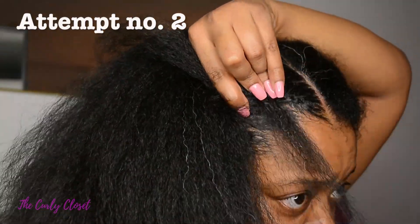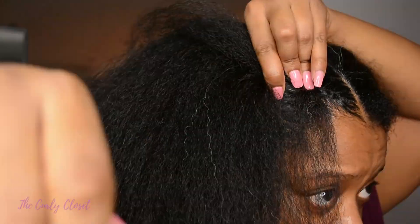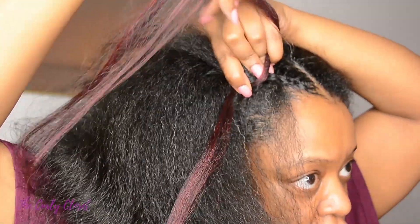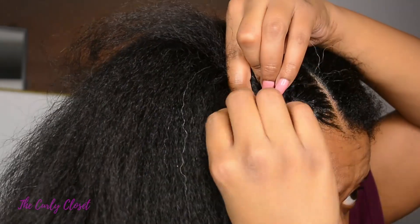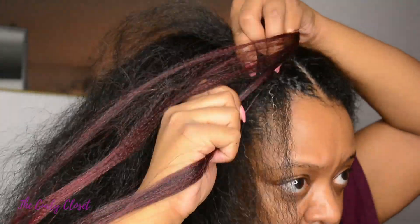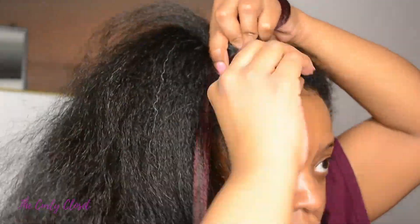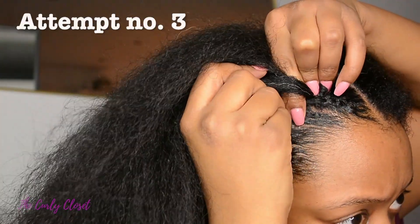Attempt number two. I was just struggling here — okay, maybe I should feed in this hair over the top of my hand, I just felt like it might be a bit more comfortable. I went back and tried again and then I just got confused. I was like wait, okay let me try this again — over the hand, hook it under. Yeah, okay so attempt number three.